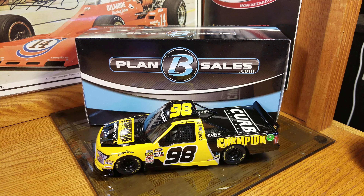Hey everybody, welcome back to another DieCast review. This one here is going to be Grant Enfinger's 2018 Champion Sparkplug Ford F-150.